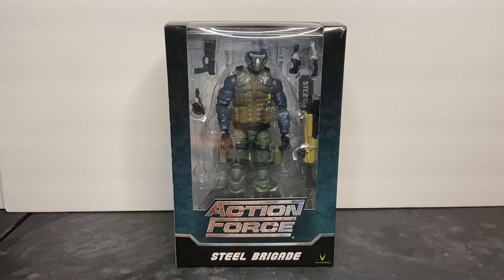Ladies and gentlemen, I have to tell you that this is the most exciting and important toy review that I will ever be a part of, and that is because I played a very small role in serving as a technical consultant to Valiverse on the Action Force line. A lot of what you read in the bios, character information, military terminology, and things in the comics is stuff that I contributed to assist Mr. Bobby Vala on the Action Force line.